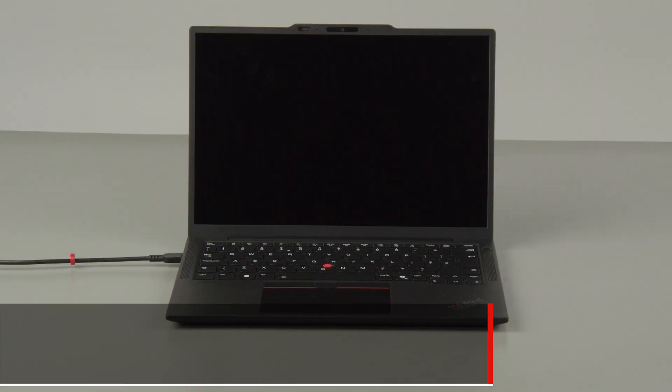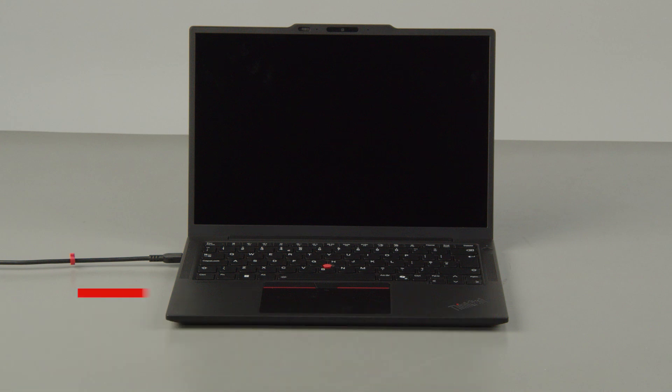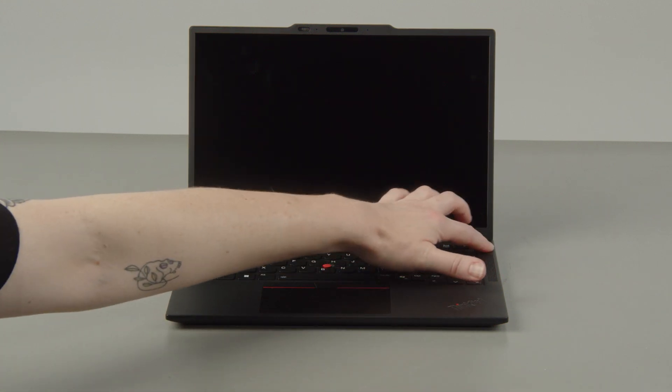First, you must disable your built-in battery before removing any parts. Disconnect your power adapter from the computer and press the power button.